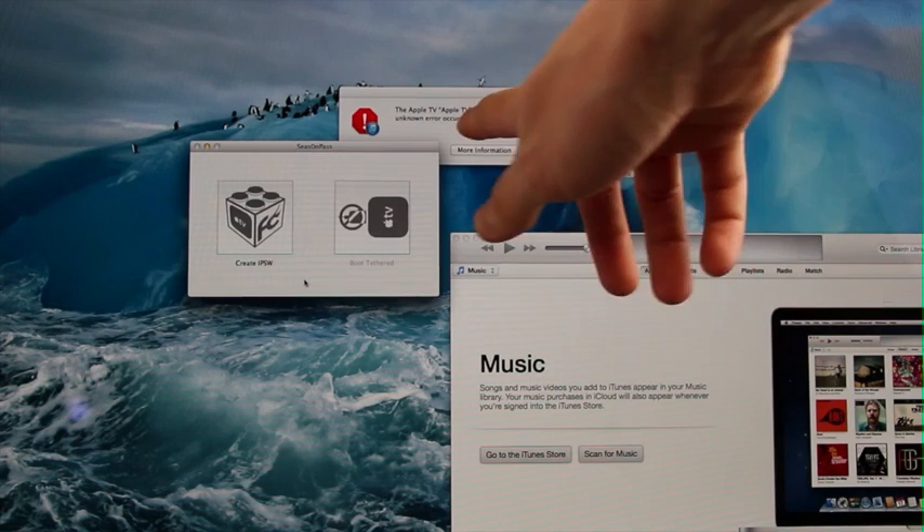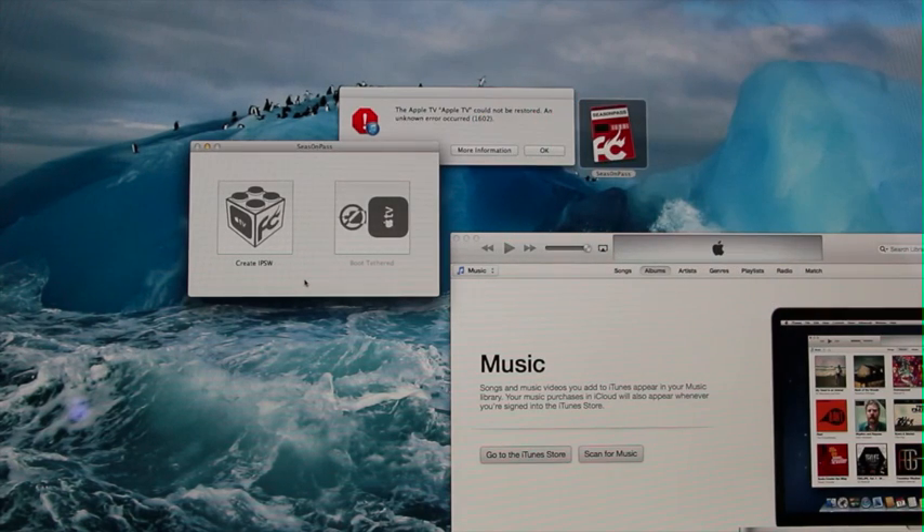iTunes has popped up with a 1602 error. If you get a 1602 or even a 1601 error at the end of your restore, that's fine. At this point, you're done. Even though iTunes comes up with an error, your Apple TV has been successfully jailbroken, and the firmware restore was successful.